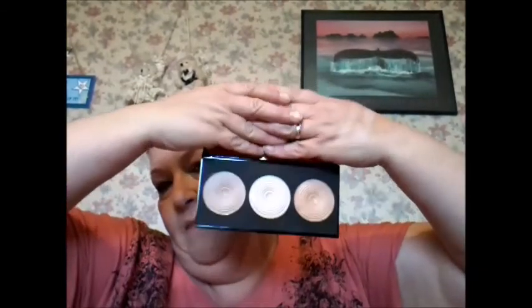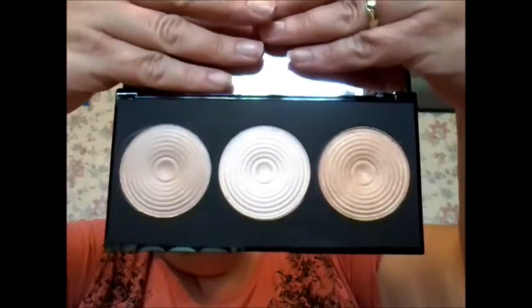I know that Kayla from Miss Budget Beauty absolutely loves this palette. She's had it for a while and I think she got it online, but these have actually come out in the shops now. The bit surrounding the powder is matte, which is quite nice. I absolutely love it — they look gorgeous. Like I said, they're not overly shimmery, which is nice because you can just use them as an ambient powder.